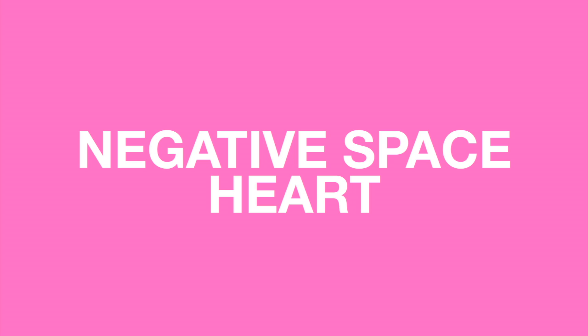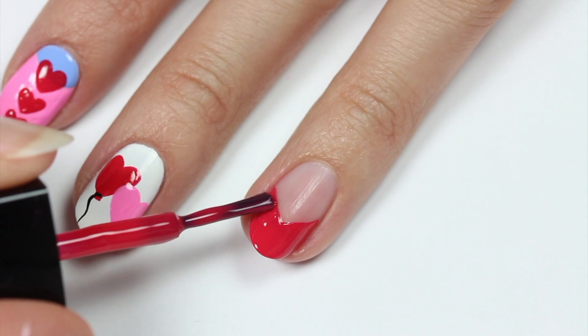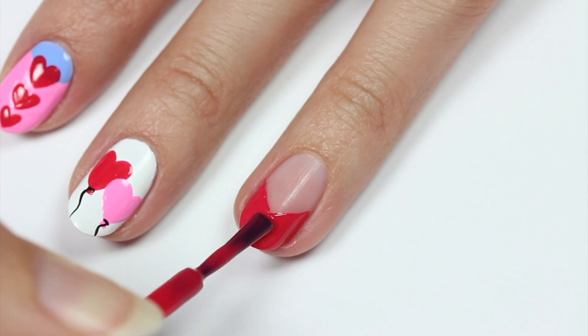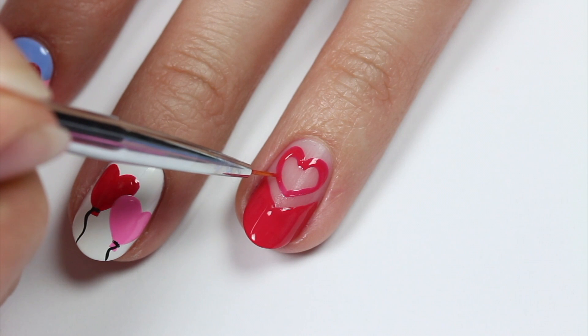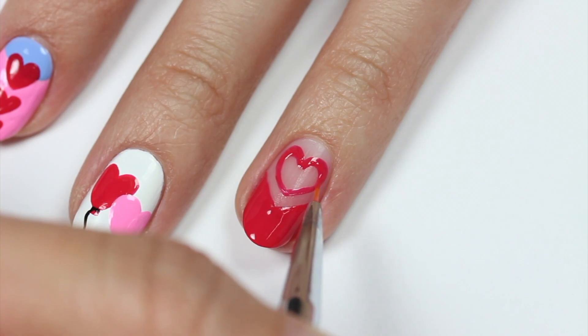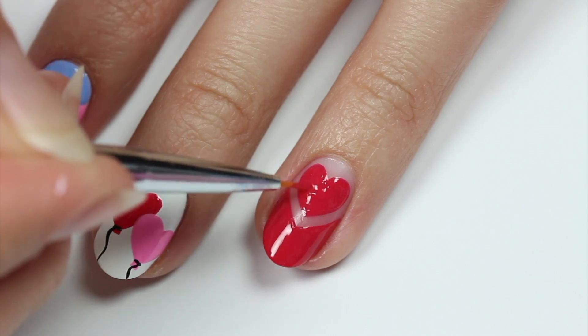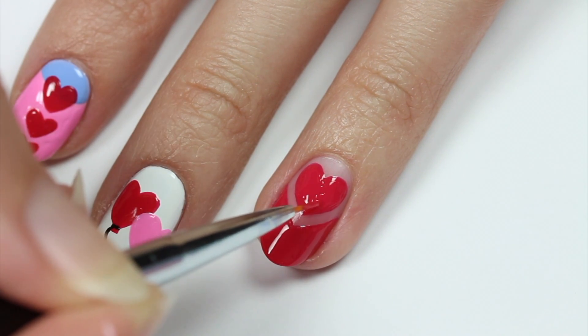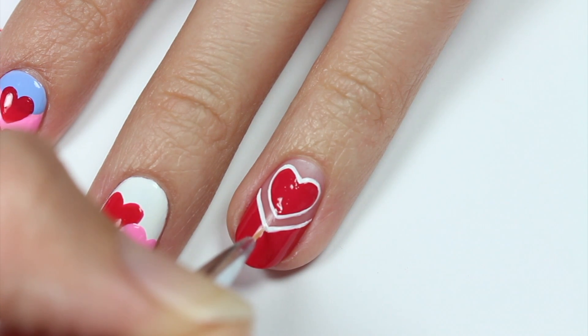Next we have a negative space heart design using white and red polish. Use the red to make a pointed French tip. Outline the heart shape then fill it in. Use the white polish to line the heart and tip area.